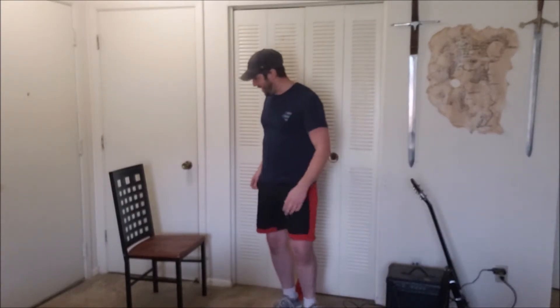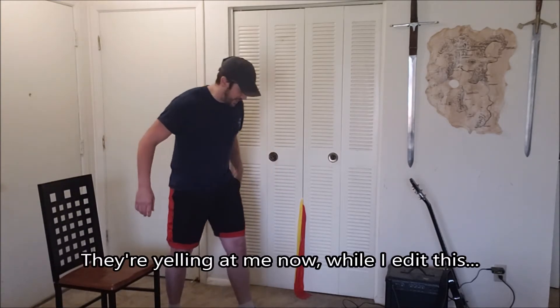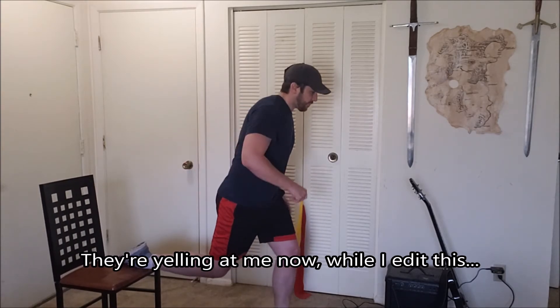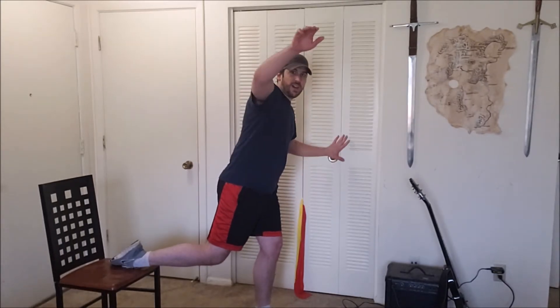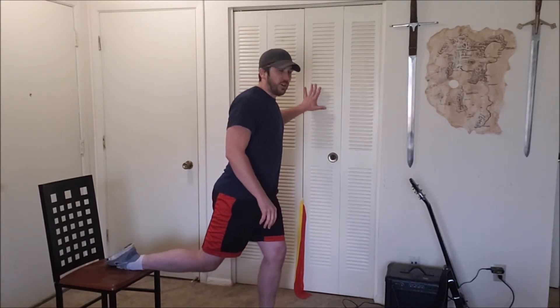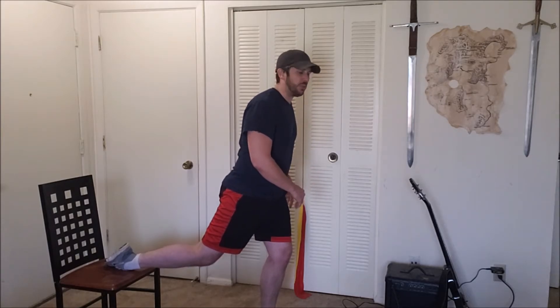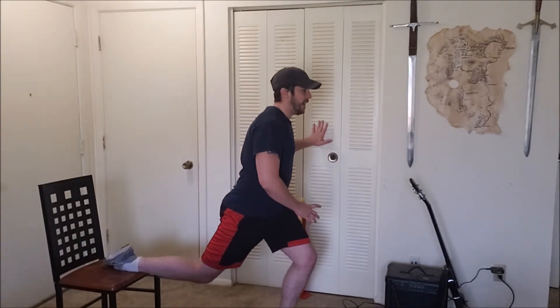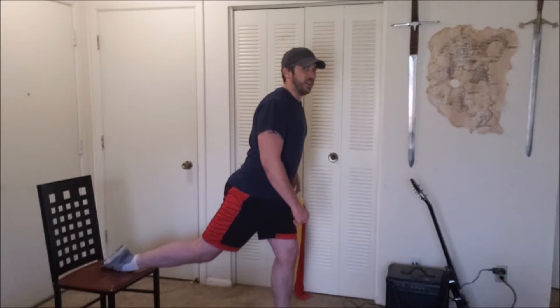Whew! My legs are going to be yelling at me tomorrow. This is a good one, guys. This is kind of an awkward position — if you have a wall nearby, go ahead and steady yourself with it if you're having trouble keeping your balance. Don't use the wall to help you pull up, because this is all about the legs, but just touching it lightly for balance won't hurt anything.